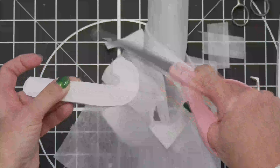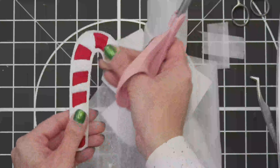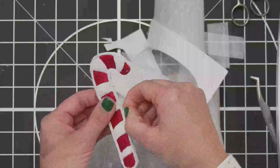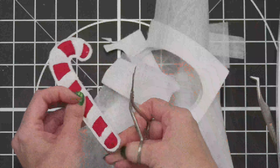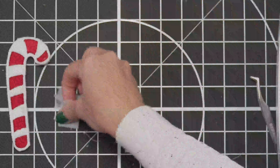In the book and in your instructions, it talks about removing the excess stabilizer around the edge because it's wash away. My wash away is white — I'm not going to worry about it; you can't see it. And there's your candy cane.